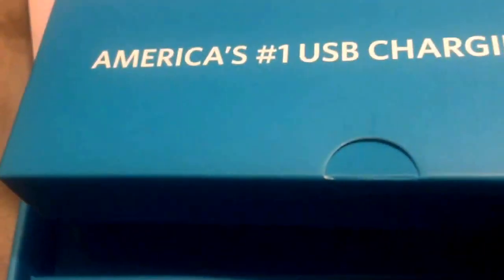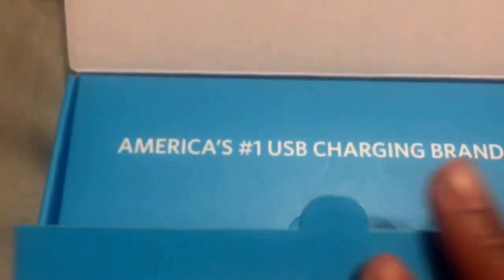Underneath this compartment here is where the battery charger itself sits, which I've already taken out and set aside. Inside this box is where you get your accessories like the wall charger, the mesh bag, and the micro USB cable.